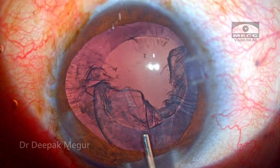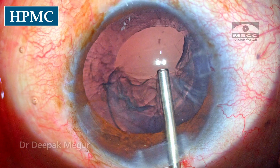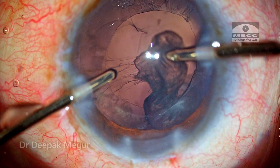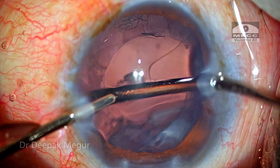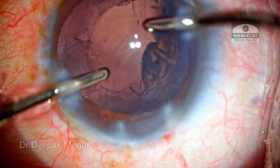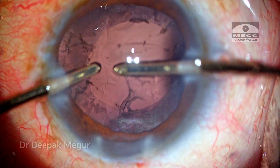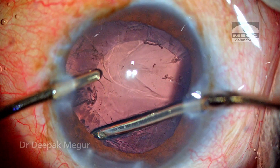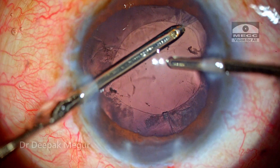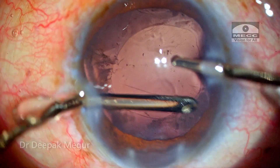The posterior capsule is gently blowed with BSS to clean off cortex sticking onto it. I'm inflating the bag with HPMC to ensure enough space, and I don't catch the anterior capsule while aspirating cortex — I want to aspirate without pulling or tugging at the anterior capsule, as it would induce zonular stress and worsen the pre-existing weakness. Slowly and carefully, keeping an eye on the aspiration port, the cortex is being peeled off. I'm always watching how the capsule bag is behaving and watching for any worsening of zonular weakness, but so far the bag seems to be holding on well.